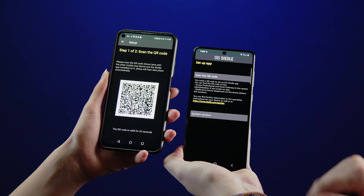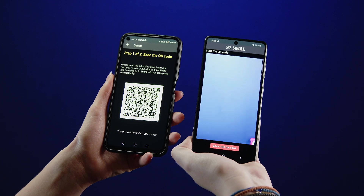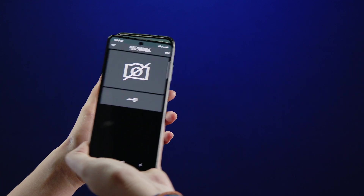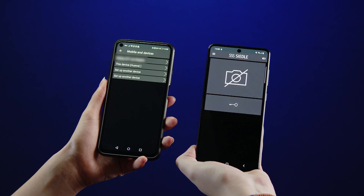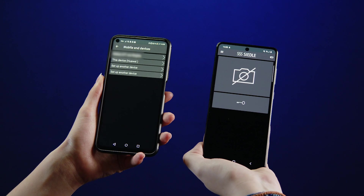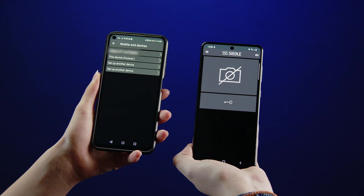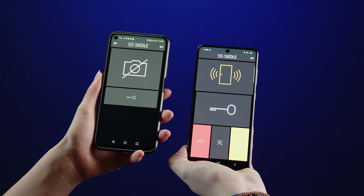Install the Ziedler app on the other smartphones as well. Start the setup on the other smartphone and scan the QR code on the screen of the first one. Complete the setup on the first smartphone. The other smartphone is now connected to the Ziedler IQ in-house telephone. Finally, carry out a function test.